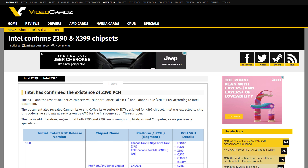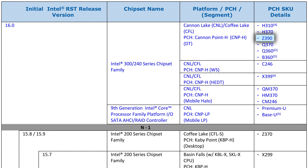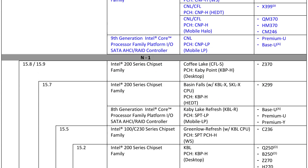Originally reported by Video Cards, Intel released official information on their chipsets within release notes regarding their storage tech. In it, the Z390 was officially confirmed, which was the initial report. But as I always check on sources before discussing something, I noticed another story much bigger. While it had been assumed that the Z370 motherboard won't go on to support their next generation Canon Lake CPUs — well, it's true.